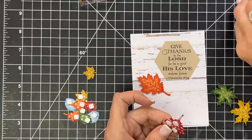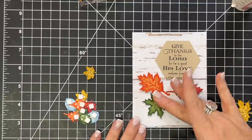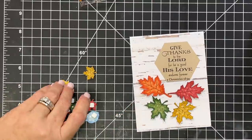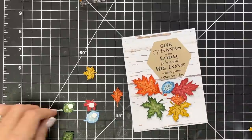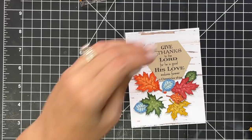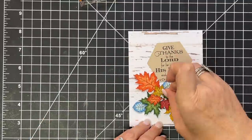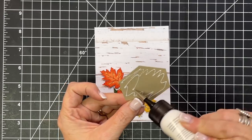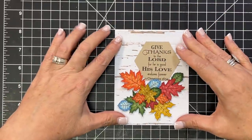I'm not going to glue my sentiment down just yet — I can come back and do it. I might even want it lifted up a little more and let my leaves be down here so that nothing gets in the way of my scripture. For my little hexagon piece, I'm going to glue it straight down. I think it'll look good kind of straight down like this. Let's place this into the little spot we built for it and get it straight.